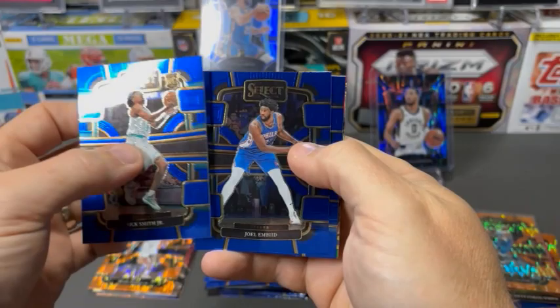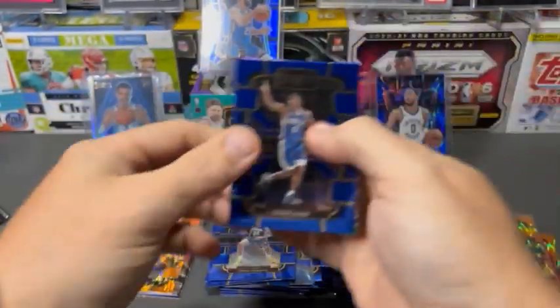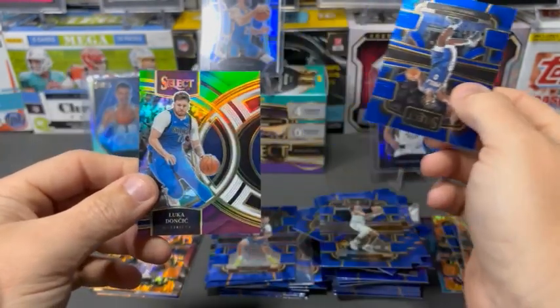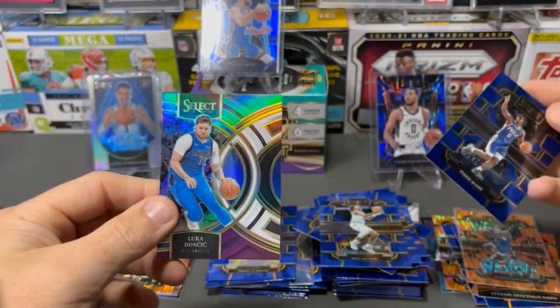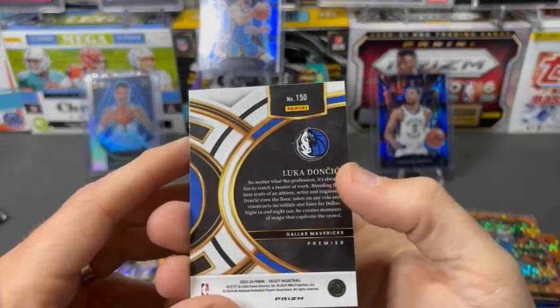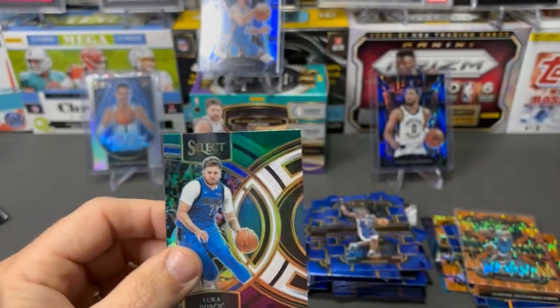Nick Smith. Embiid. Maxie. And is this a Luka? Yeah, Luka — green, white, and purple. And this is the Premier level. We'll take that.